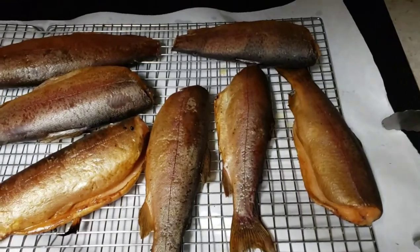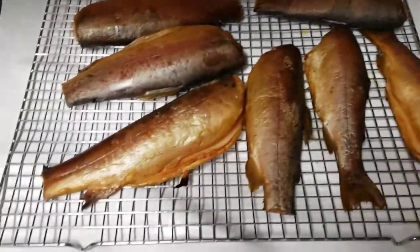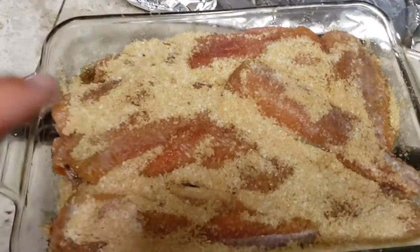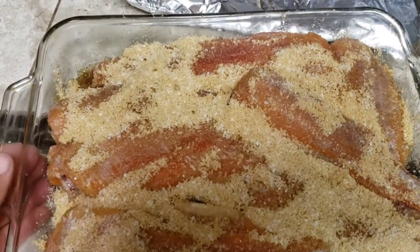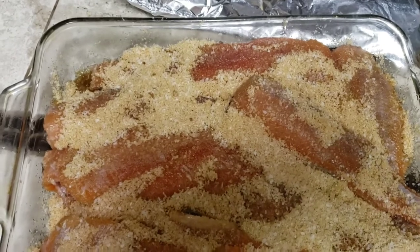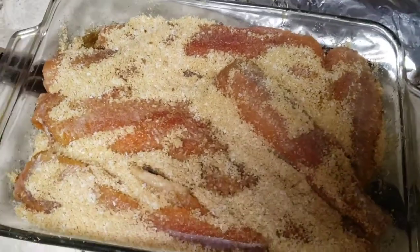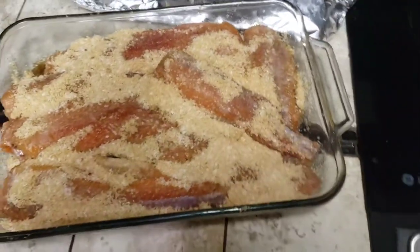These are the trout with the skin on — I just finished smoking them. These are the ones I skinned; you can see the red flesh peeking through. They're in a dry brine right now — just brown sugar and salt — and I'll let those sit overnight.